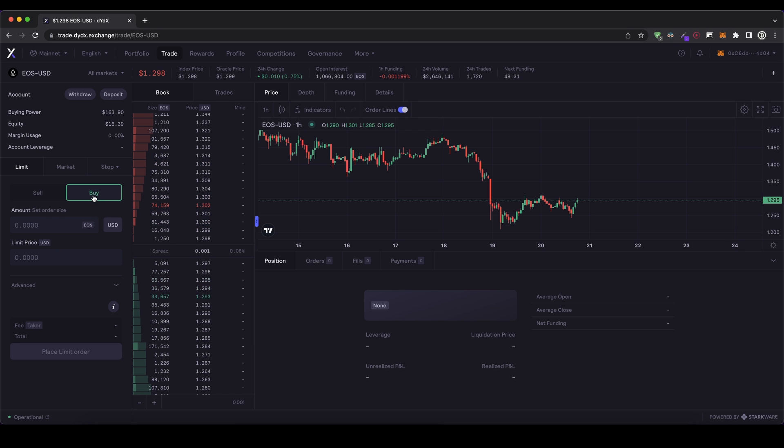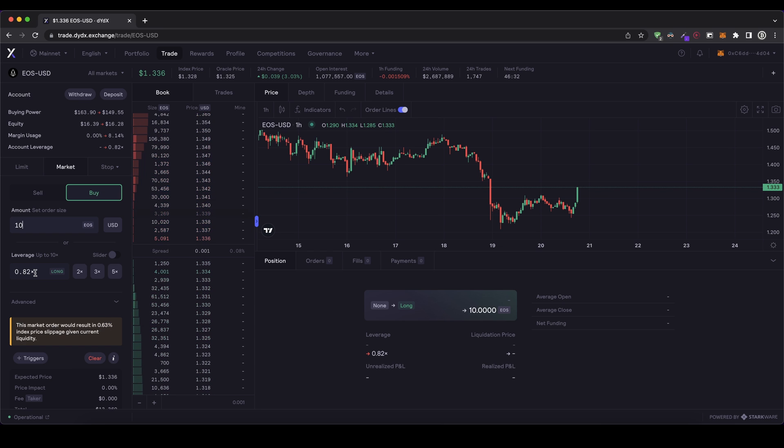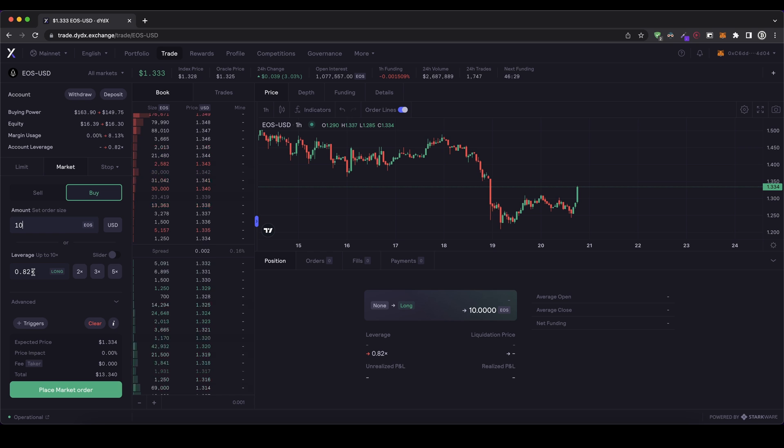We click on market and then we can choose if we want a buy or sell — so long or short. I'm going to go for a buy order and now I can set the position size. I'm going to use 10 EOS. The leverage down here automatically goes to 0.82 because I'm not using my entire money. I have $16 available of my own equity and these 10 EOS would only cost about $13, so I'm not using my entire equity. This is why the leverage is lower than 1x.